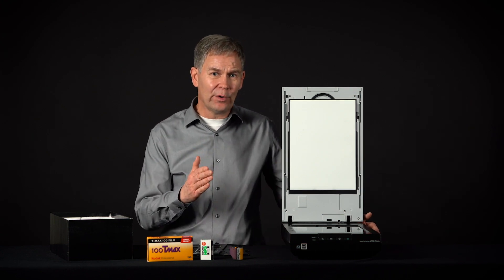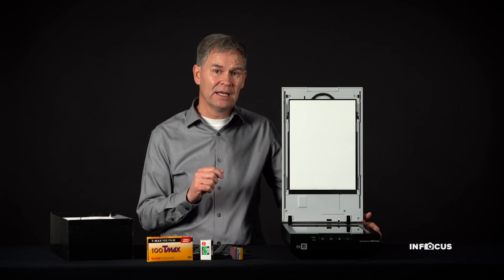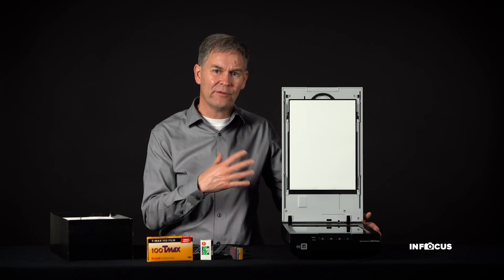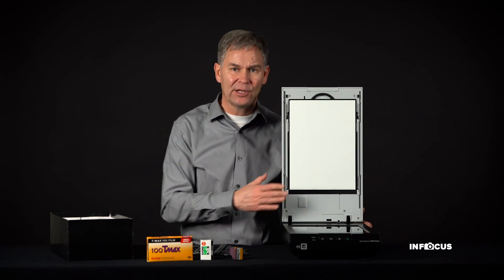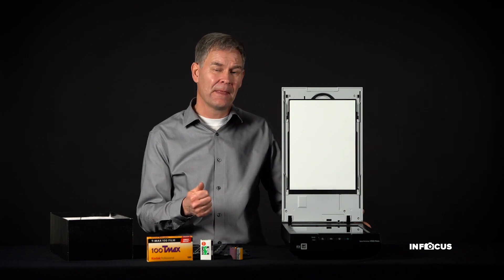A lot of you have already purchased a scanner or may have one at home — a multi-function device that does printing, copying, scanning, and faxing. The issue with the scanner in one of those multi-function devices is that they don't have a way to scan negatives and slides.